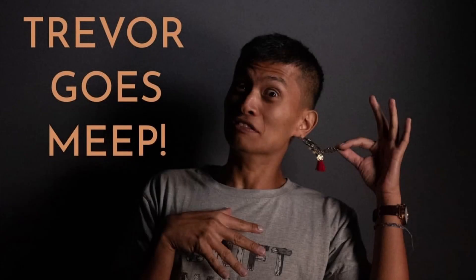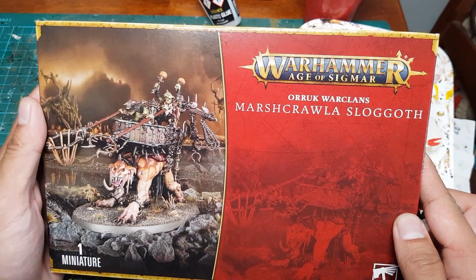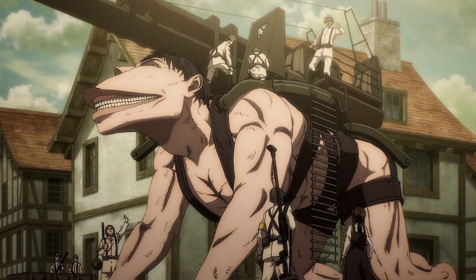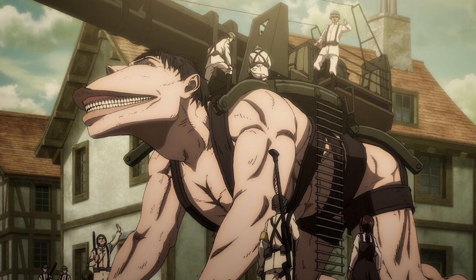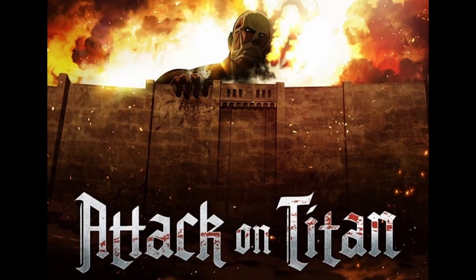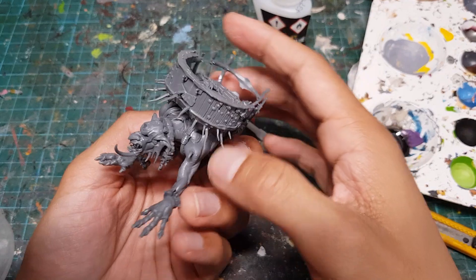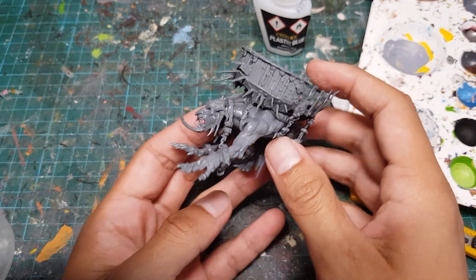Hey everyone, it's Trevor again! So I've always thought this Marshcrawler Slogoth model is super nice, and it really reminds me of the Cart Titan from Attack on Titan, which happens to be my second most favourite anime. So we're gonna convert this kit into a Warhammer 40,000 Cart Titan.